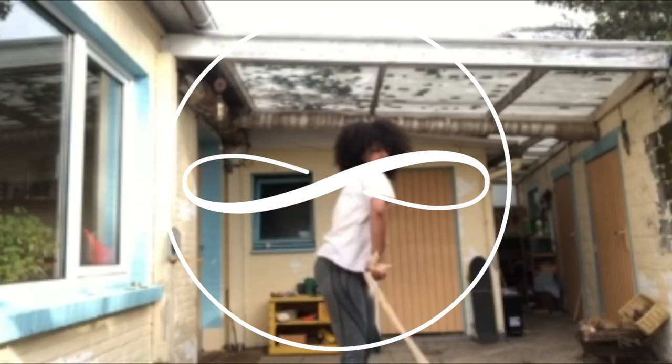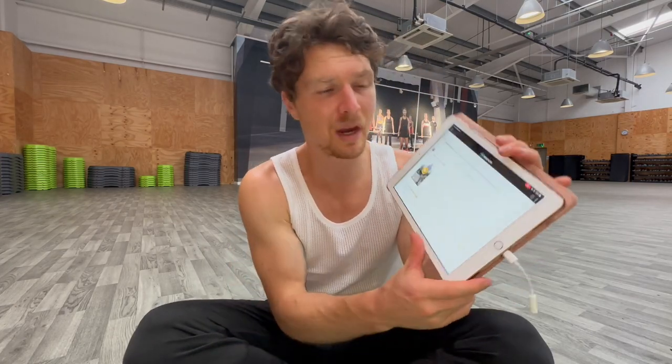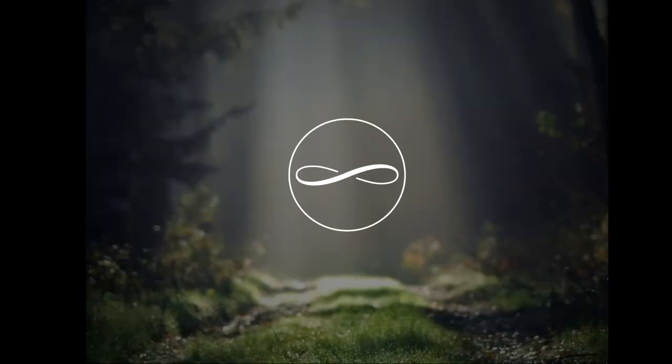Hey everyone, it's Tim Schieff here with the Way of the Rope, and today I'm going to be reviewing your rope flow practice. I asked you guys to submit through the Way of the Rope app some of your rolling practice so I can have a look and offer feedback. What helps one person can help a hundred people on this YouTube channel.